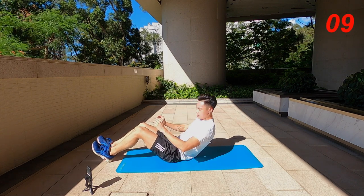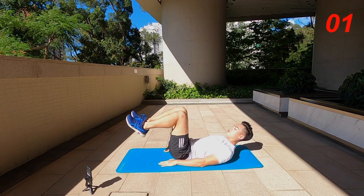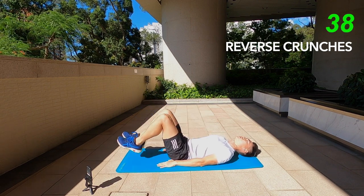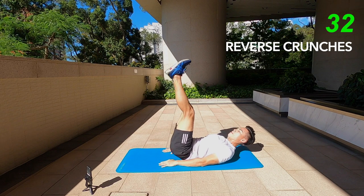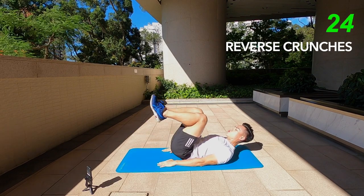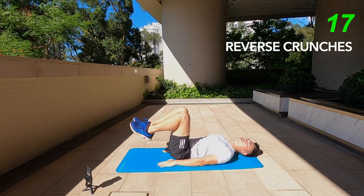Next one: reverse crunches. Lie back on the floor, belly pressed down, and we're just going to go up. For a modification, you're just going to do reverse crunches with your head down to the floor. Or if you want something a little bit more advanced, keep the legs up straight and do leg raises. If not, just do the traditional legs-bent reverse crunches. Focusing all of that effort into your core, using the lower part of your abs.